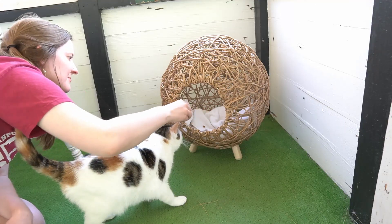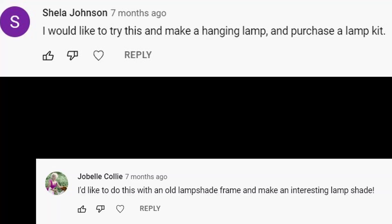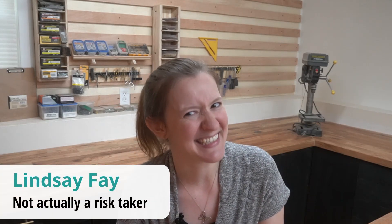About a year ago, I made this cute cat bed that my cat wasn't that into, and the whole world told me to make a great lampshade. But what fun is it to make something I know is going to look good, when I can make something that might be ugly instead? Welcome to my channel, friends.